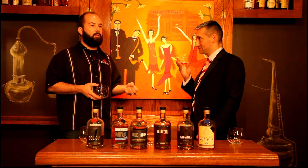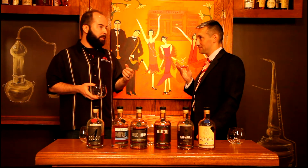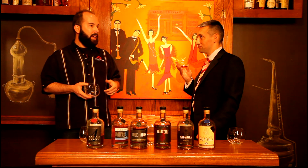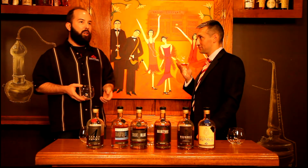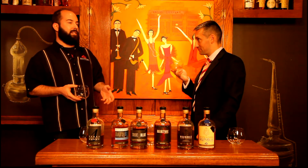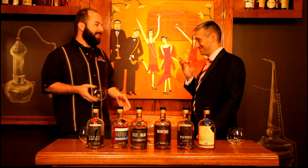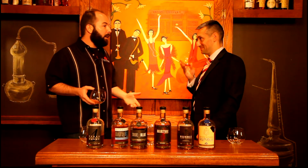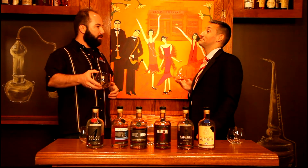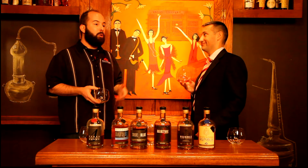That breakdown in the structure of the wood that allows the whiskey to really get fairly deep into the wood is critical for us. I've had conversations with Scottish distillers — I don't want to say envious — but it's interesting to talk about how I can buy any barrel I like. I don't need to work with someone to age something else in it first. I can just buy it.